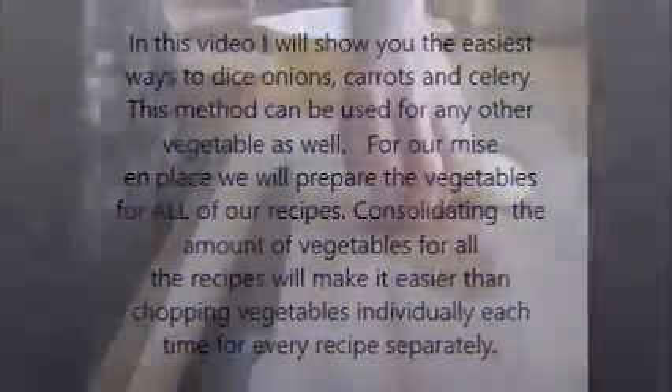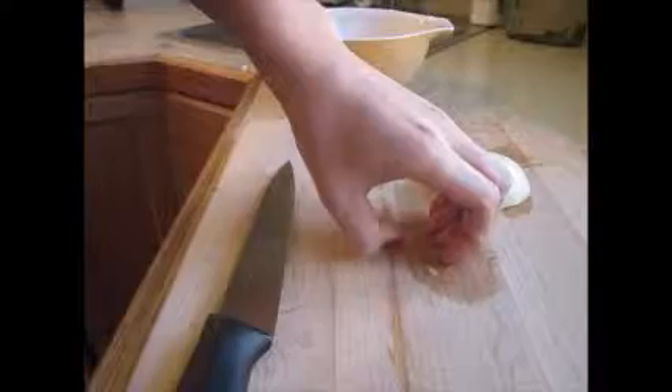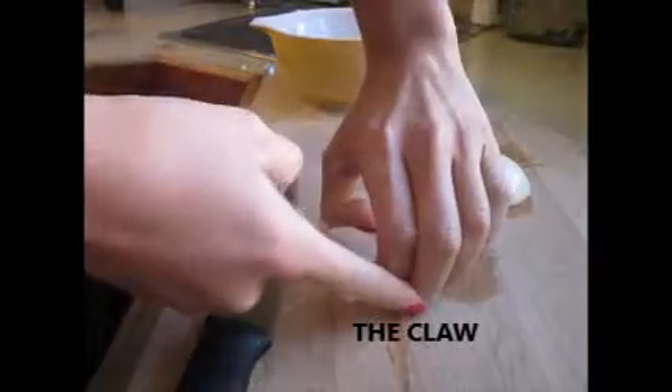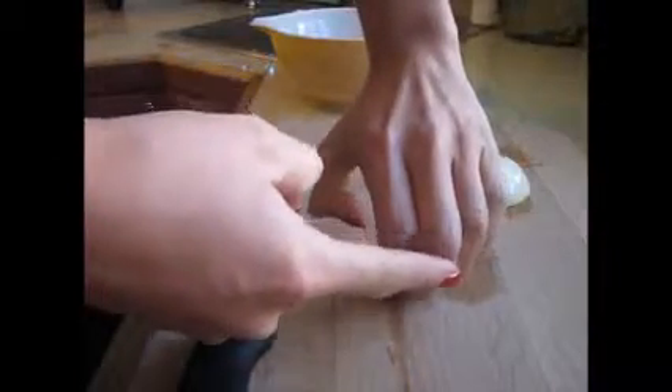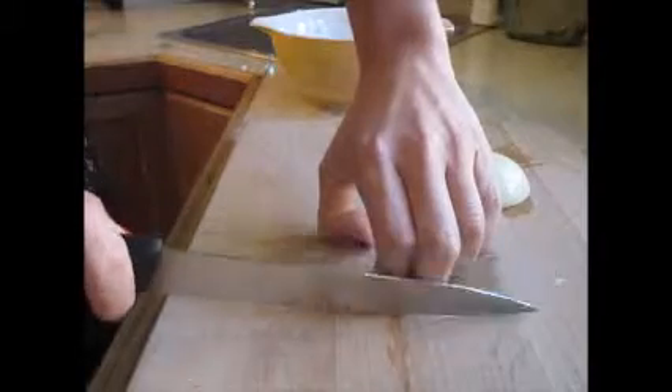When you're cutting vegetables, I like to hold my hand in the claw position. See from the side, my thumb is tucked behind as well as my pinky. This finger here is going to be sticking out and straight down the whole time. So when you're cutting, you're using it as a guide.